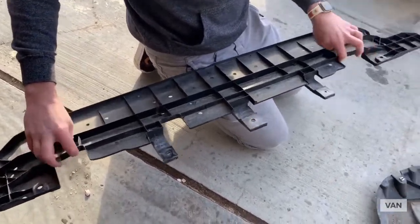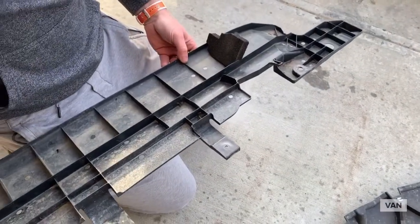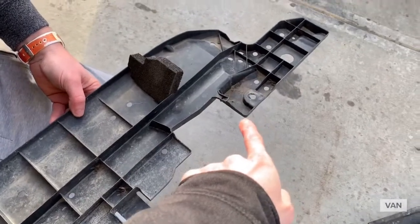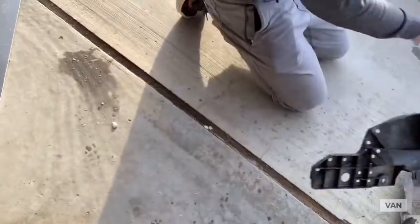There are little clips that you have to slide out, but you can't see them from the bottom. Just a heads up — they're just inside these marker points here and there.